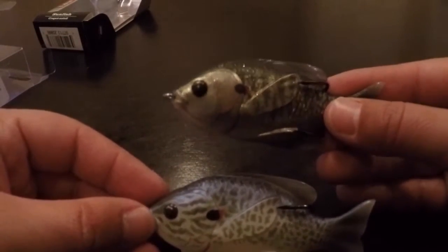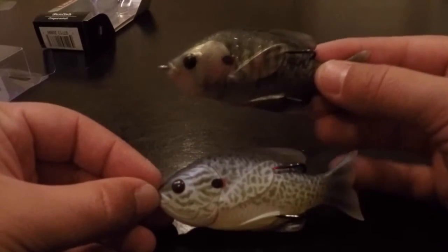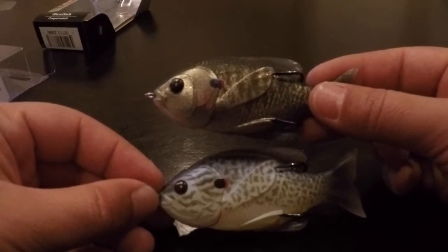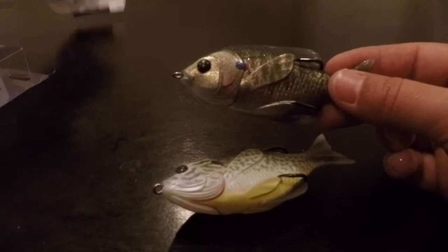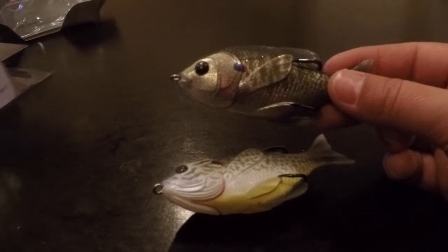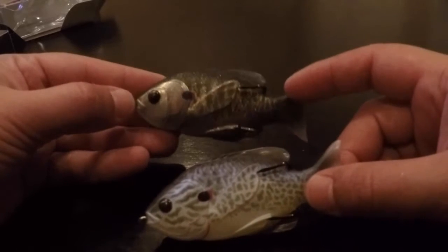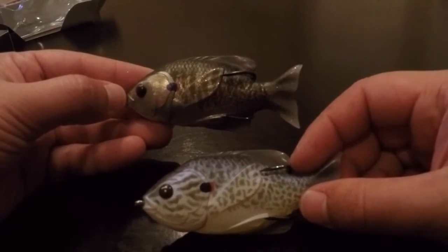This is the Live Target Sunfish soft plastic topwater lure — here are two of them. Go check them out. They're not cheap, about $11 to $13 depending on where you buy. I paid $13 for them, but I'm pretty sure you can get them for around $11 or $12. Anyway, thanks for watching, guys — really appreciate it, we'll see you next time.